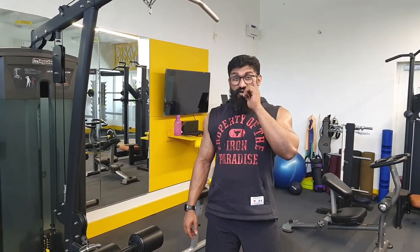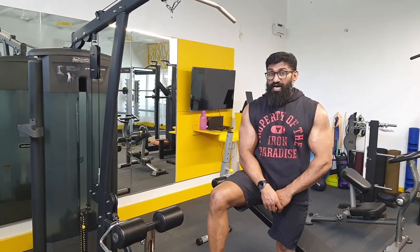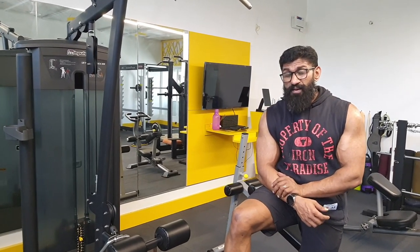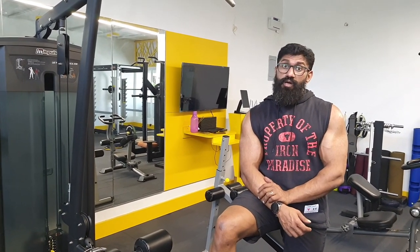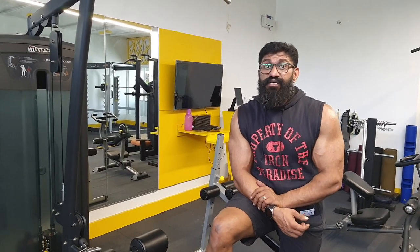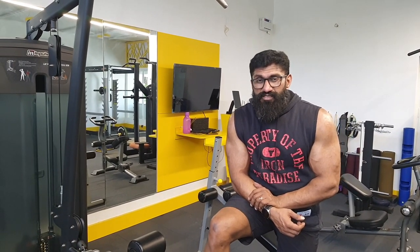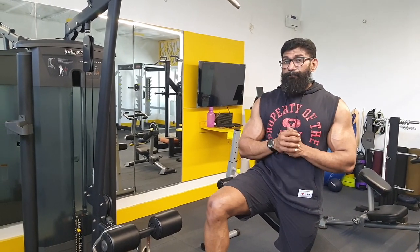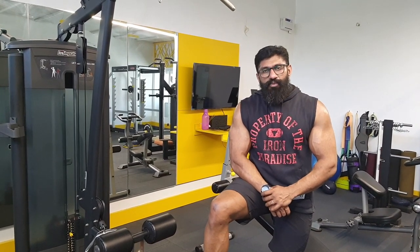Science says workout can be a great trigger in improving your immunity. A vaccine helps you fight the disease by reducing its severity. But what is better is prevention — good nutrition, good resistance workout, and some cardio is going to keep your immunity in prime, which means you're going to battle off those germs and viruses better than a normal person.